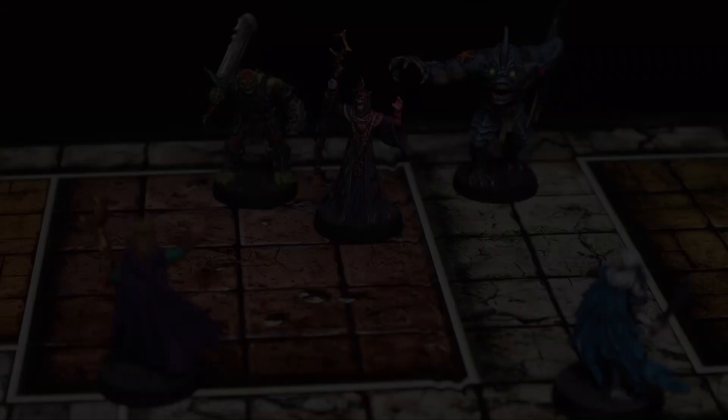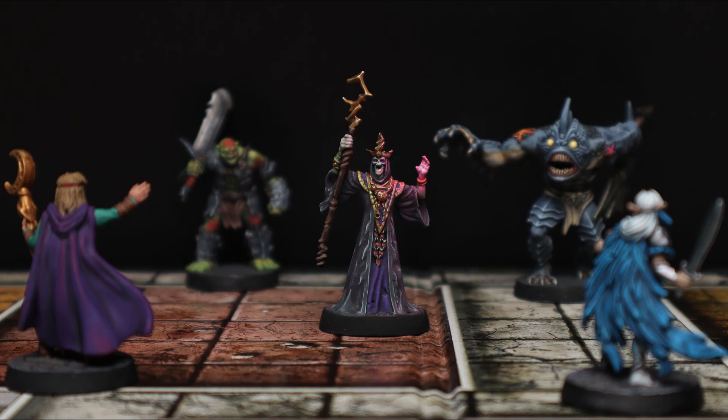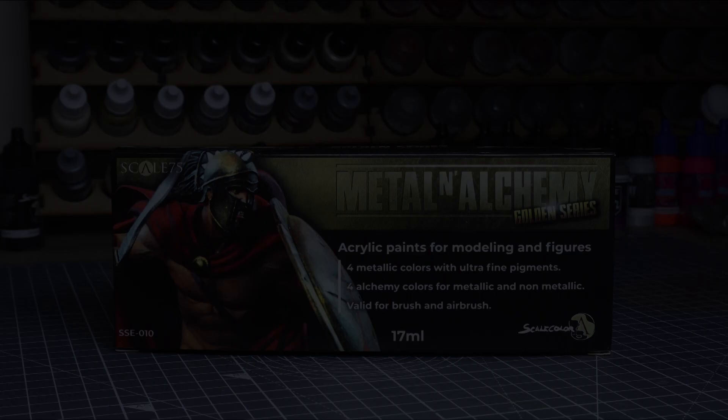Hi everyone and welcome to episode 6, painting the figures from Avalon Hill's Hero Quest. In this episode we're going to be painting the Dread Sorcerer, which is the closest thing we've got to a character mini for the monsters, so we're going to be spending a bit more time on him.